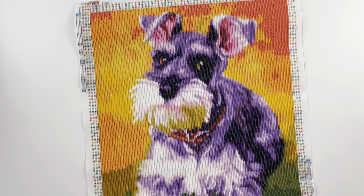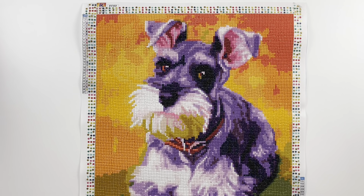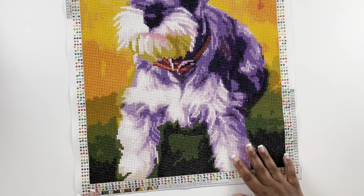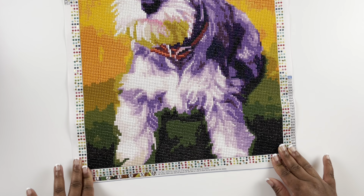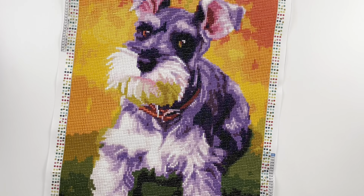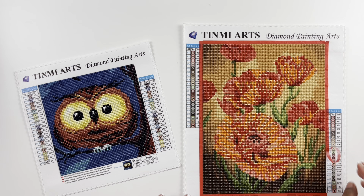My last completion from Amazon is called Schnauzer — a 40 by 50 centimeter round diamond painting with 27 colors. This diamond painting was a gift from a dear friend, so I just had to complete it. I love the brightness in the background and the greenness at the bottom; I think those colors really meshed well. I really enjoyed this diamond painting more than I expected — look at his little face, a little Schnauzer.